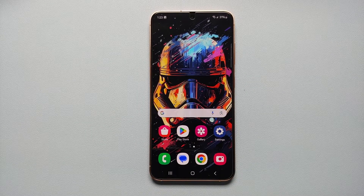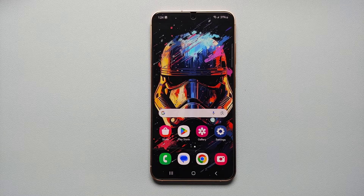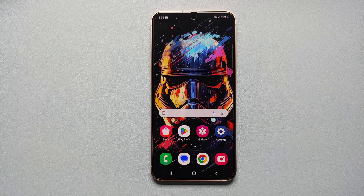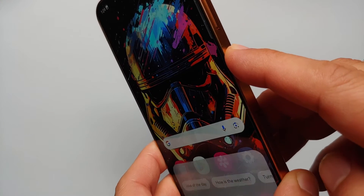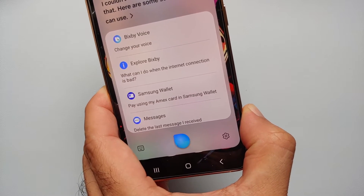Hey peeps, what's up — Manji here, back with another video. In this video I'm going to show you how you can power off, restart, and remap the Bixby button on your Samsung Galaxy S24 series, which includes the Galaxy S24 Ultra, the Galaxy S24 Plus, and the base model Galaxy S24. Out of the box, if you press and hold the power button, it invokes Bixby.